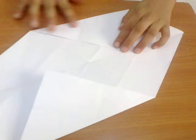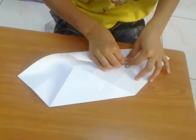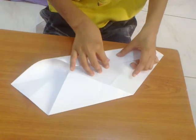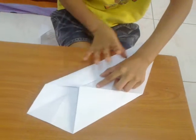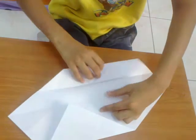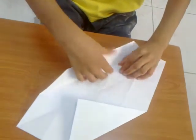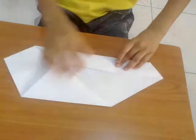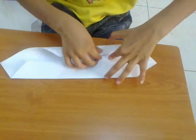Now take this to the center point. While doing that, make sure this point doesn't go past this line — it should be on the line. Crease it, turn it, and do the same — again, it should not go past.